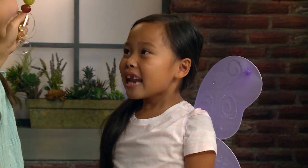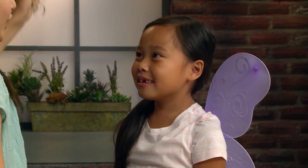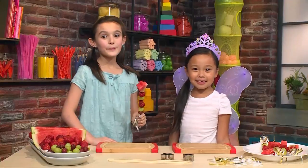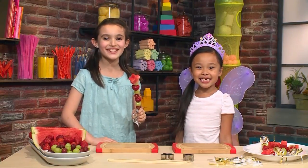I love my wings. Now I wish for a crown. I love my crown. We're going to show you how to make fairy fruit wands so you can play too.